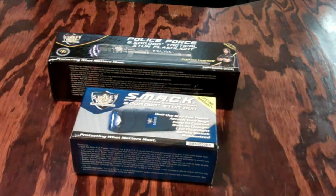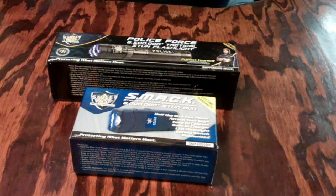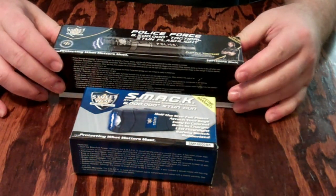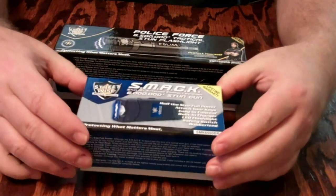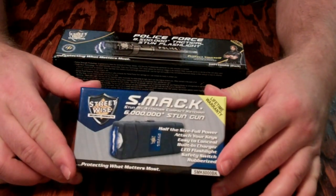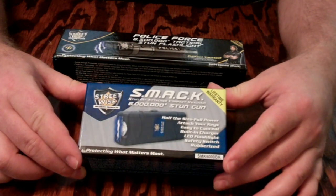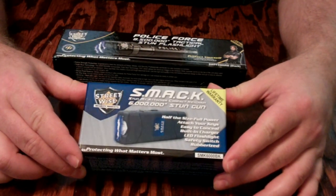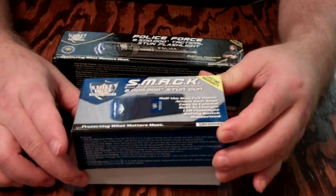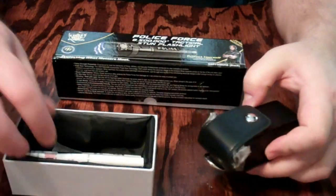This is a couple of open box reviews for a couple of compact tasers, stun gun type things. The first one is a SMAC. This actually will fit on your keyring — six million volt stun gun is what it's rated. I bought these for myself and my wife.